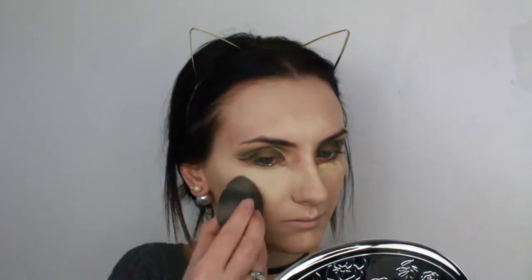Now I'm going to move on to foundation and I'm going to use the Pure Minerals Illuminating Primer. Then I'm going to use my MAC Studio Fix Fluid in color NC15. Then I'm going to use my MAC Pro Longwear Concealer in NC15. Now I'm going to use my MAC Studio Fix Powder in NC15 and just set all of them.